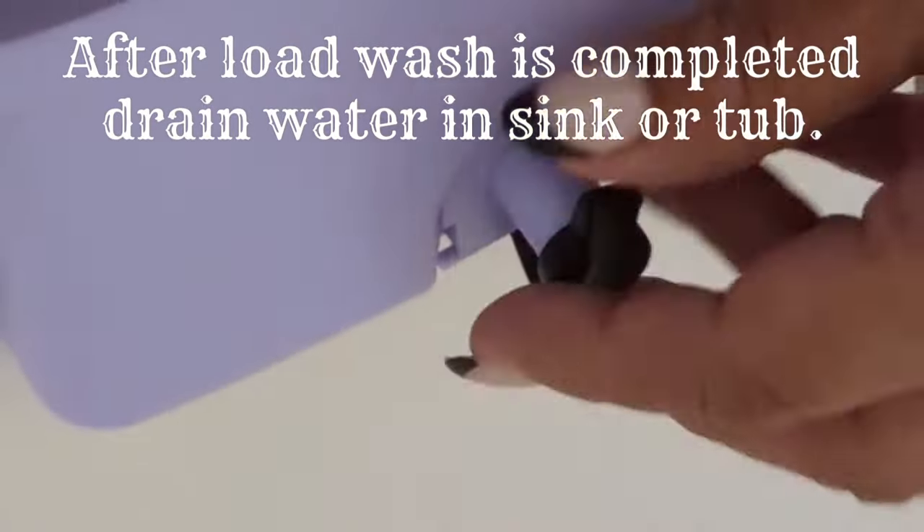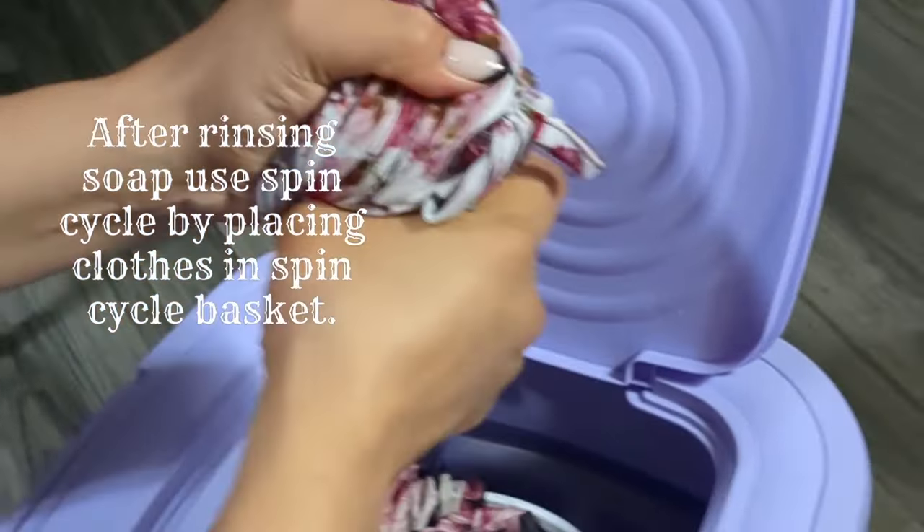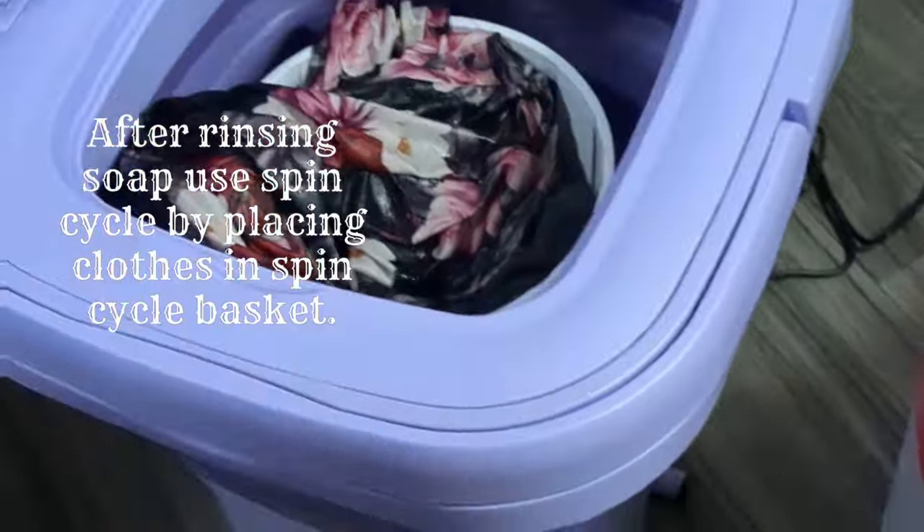After washing, you will rinse your load and re-drain the water. After using the spin cycle and wringing out clothes, you may hang them to dry.